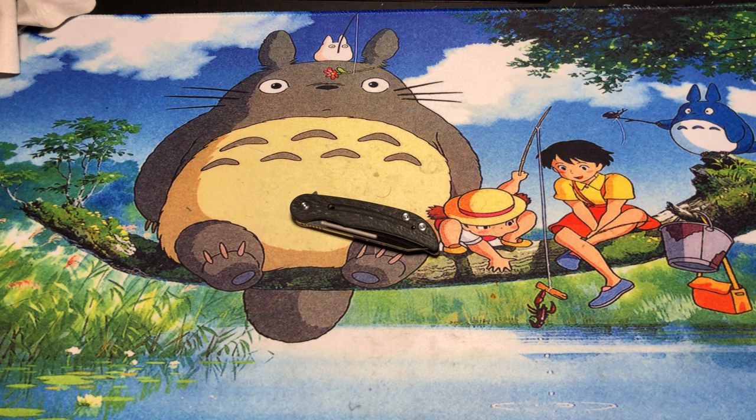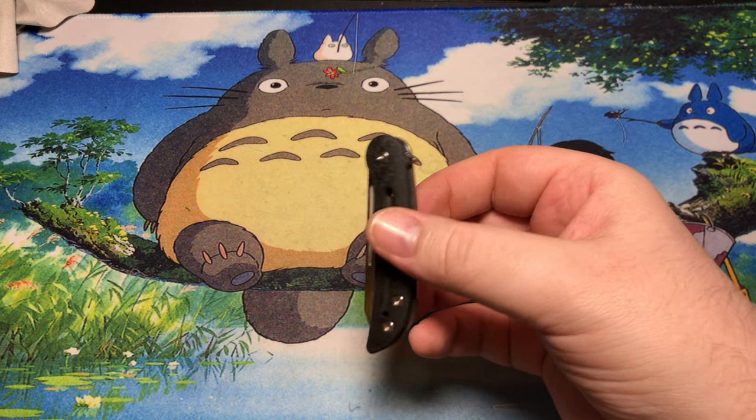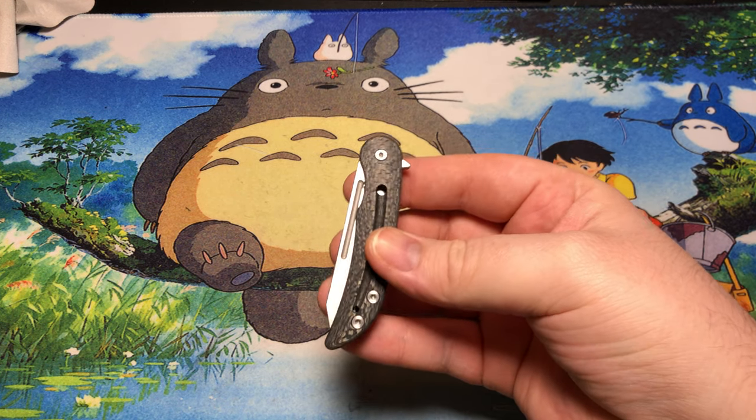Well, alright, let's try this again, since apparently Volume decided to just crap out on me on the last one. This is the TS-158-CF. I honestly don't know if there's a standard titanium variant of this — this is the carbon fiber one.